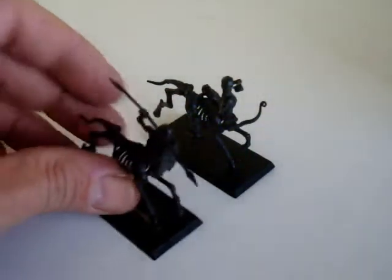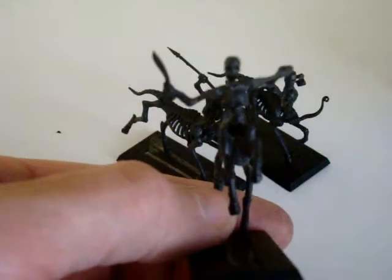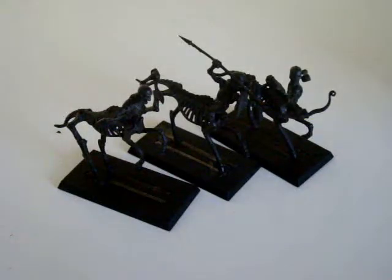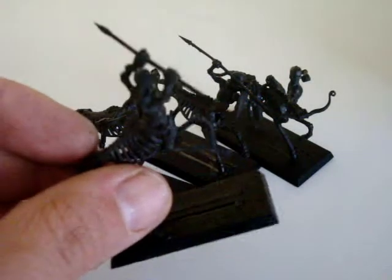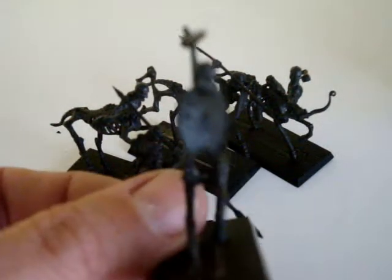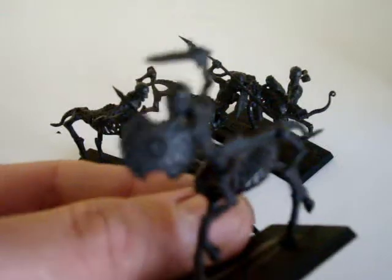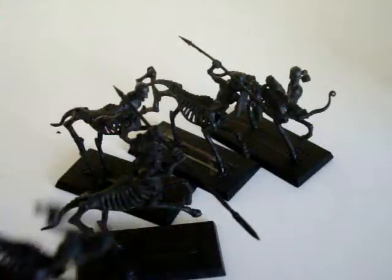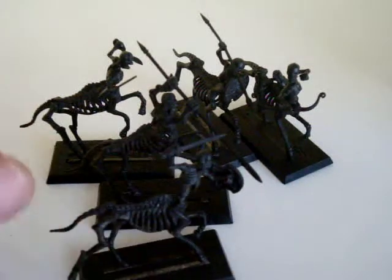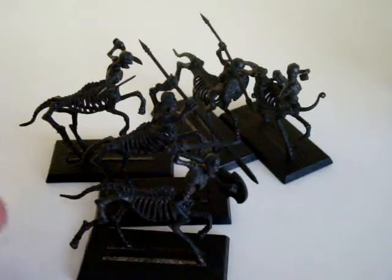The centaurs are again individually posed. We've got an archer, a guy with a spear and a shield, a very mean looking guy with double swords, another guy with a longer spear, and one mounted with a long sword and a smaller shield, again individually posed. All these will look absolutely amazing once they're painted, so please keep tuned for the updates.